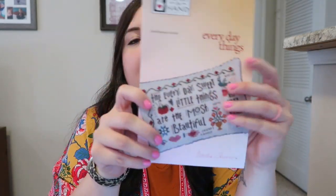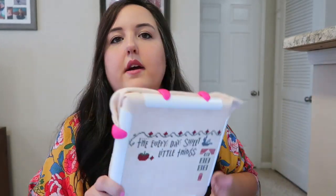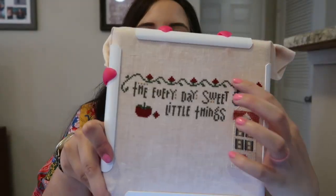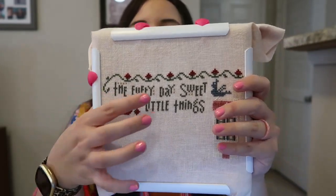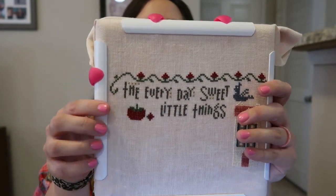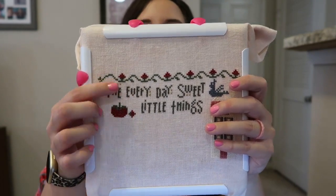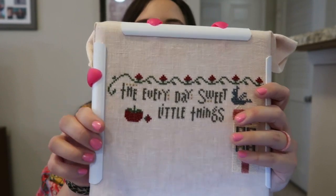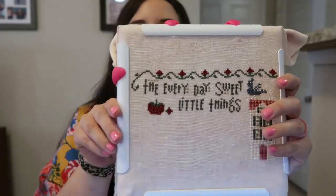My next WIP is Heart and Hands, Everyday Things. I got a good bit done this week. Last week I had a little bit done — the house and the birds. I was able to sit and stitch and get the finished part of the top going down started, and then the rest of the birds and the tomato. I did not finish the backstitch on it just yet. I think I'm going to wait until the end to do my backstitching.